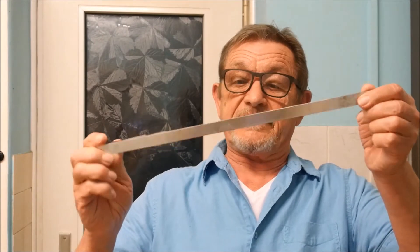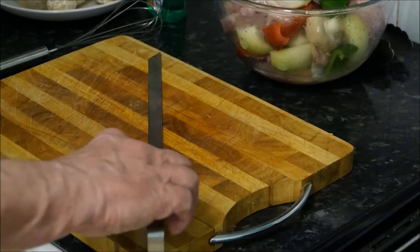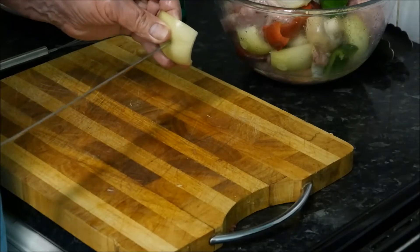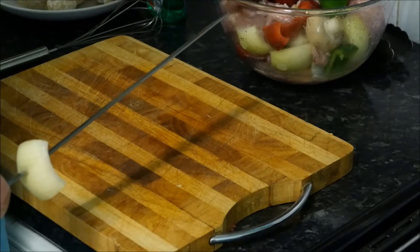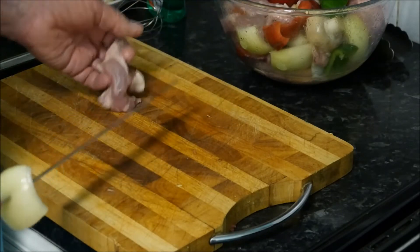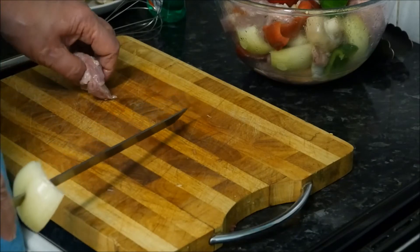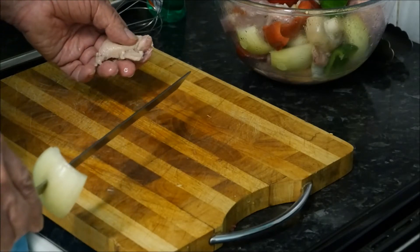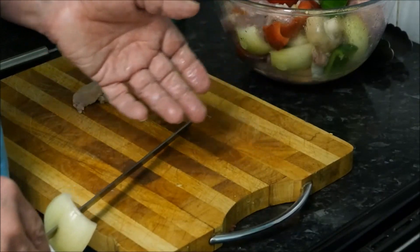Now we have to get on with the more tedious job of putting our meat and peppers and everything onto these kebab skewers. I always tend to start with a piece of onion and face it inwards — it sort of traps everything really. And then you need a piece of meat, a piece of pepper, another piece of pepper, a mushroom, and some onion. And you keep going until they're all done.